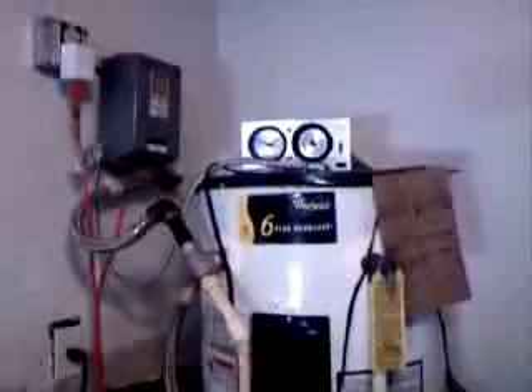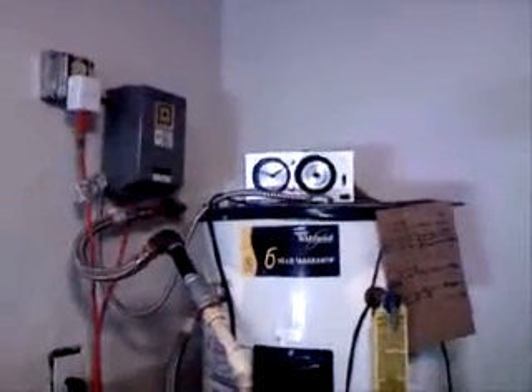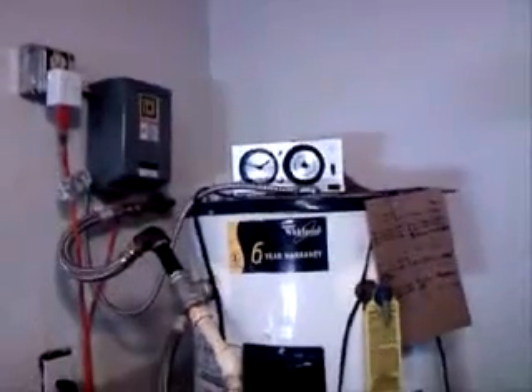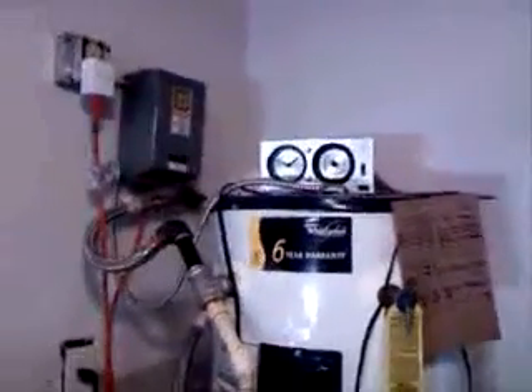This is the contactor that controls the electric water heater on the inside. It turns the electric water heater on when it's cloudy or there's not enough sun.